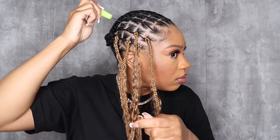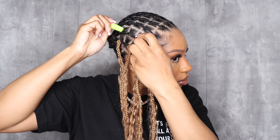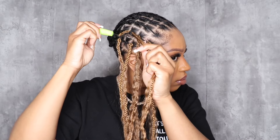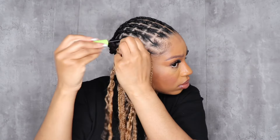I did this style install before with black hair — I'll link that — but the parts weren't as neat and I didn't use as many braids, so it was not as full of an install. A little bit more about this hair: these are 24 inches, and you can get them in 18 inches or 24 inches.